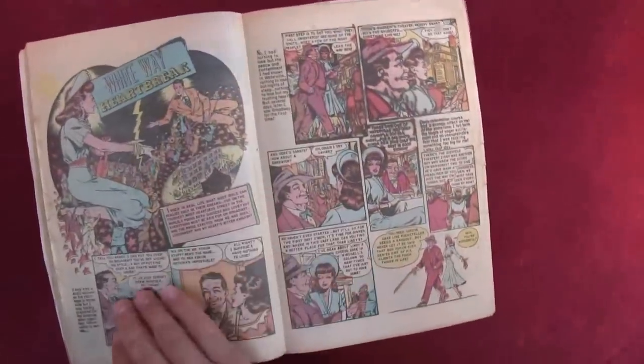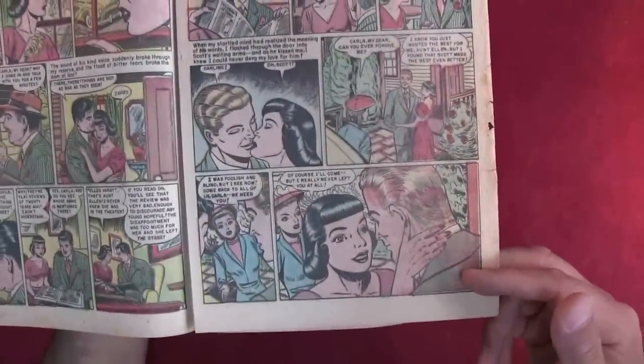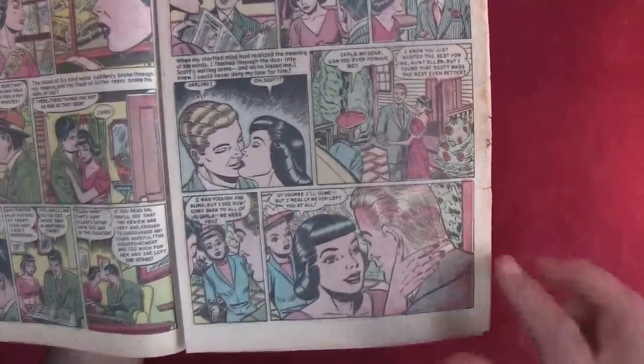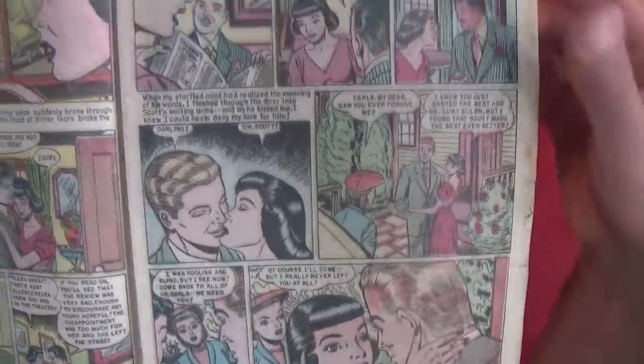Does 'My Forbidden Romance' have a happy ending? It looks like a happy ending to me. 'Of course I'll come — but I really never left you at all,' she says.